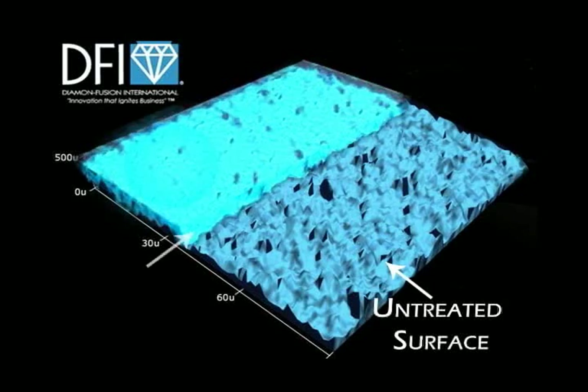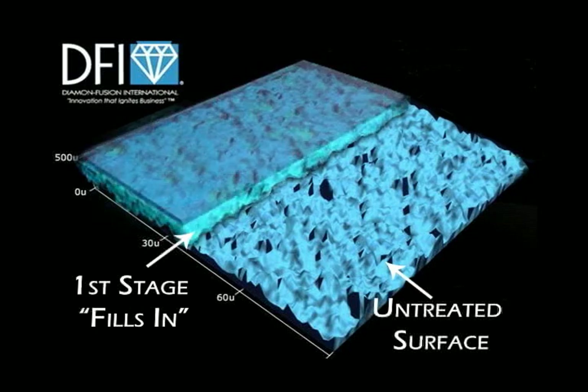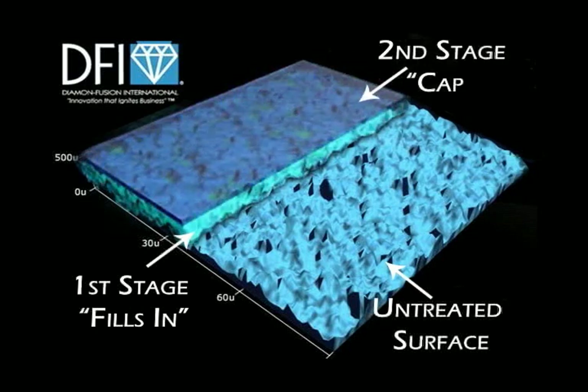The first stage of the diamond fusion process fills in the uneven surface with an ultra-dense molecule, making it smoother. The second stage caps the diamond fusion molecule, which makes the process more durable. Diamond fusion.